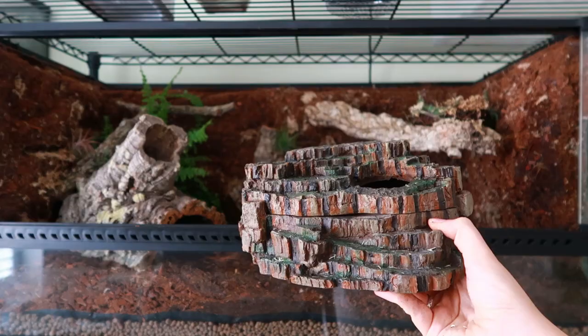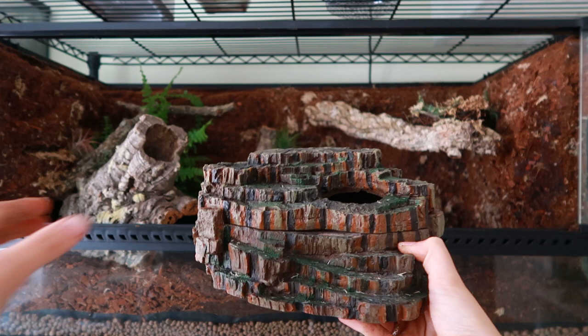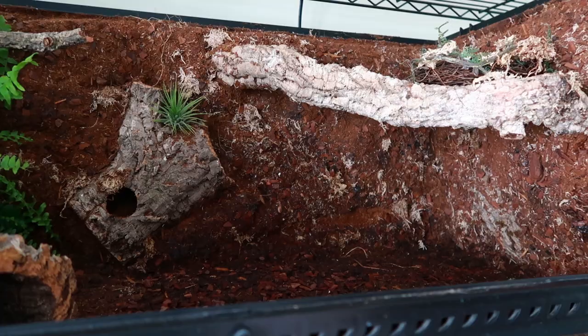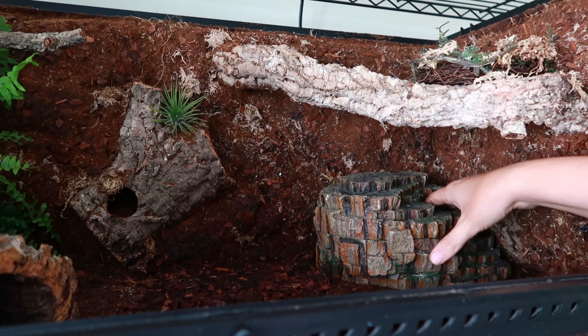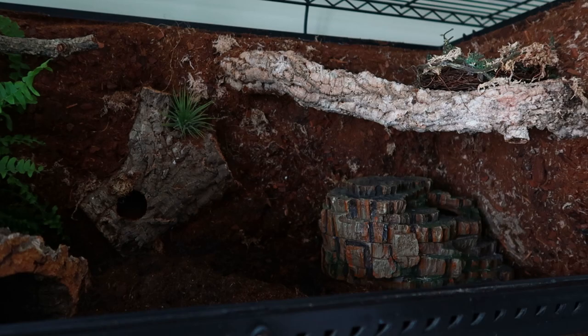Then we have her humid hide — also her favourite hide to sit in. She curls up so small in this. I don't really like the way it looks, but because it's her favourite I added it in. Inside is just sphagnum moss for humidity. I pushed it right into the corner and mostly covered it with the golden pothos just to make it look less fake, since it's obviously not a natural hide.